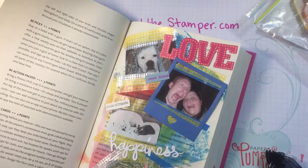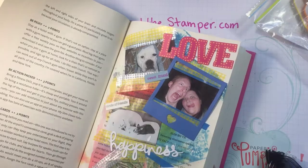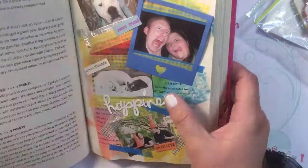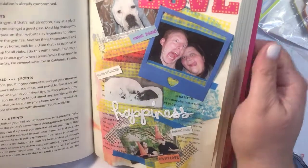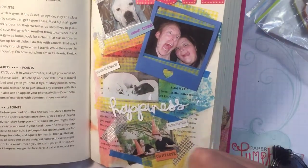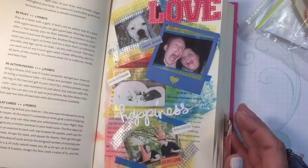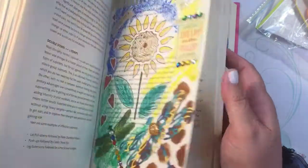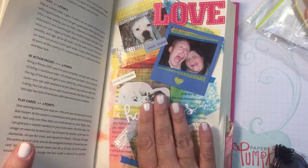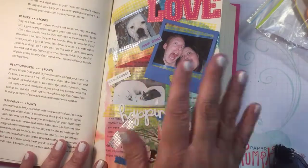That is really cute — again it's just a real quick and easy page, but that's another lovely little page. Let me know if you like it — give me a thumbs up. I just want to show you guys and inspire you to share your life, and this is how I do it. Alright beauties, you have a wonderful day and I'll talk to you later — bye!